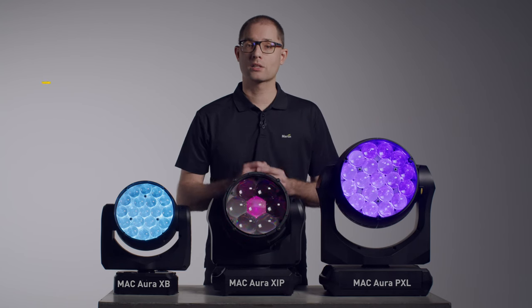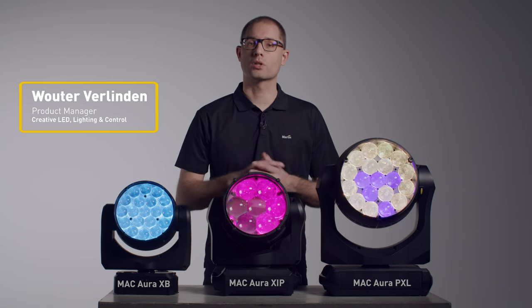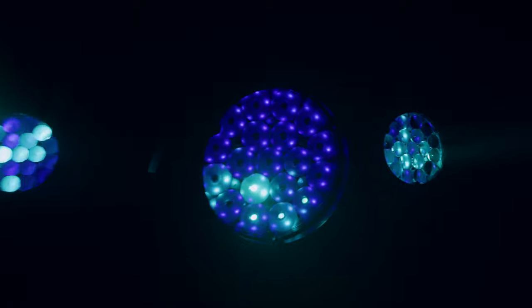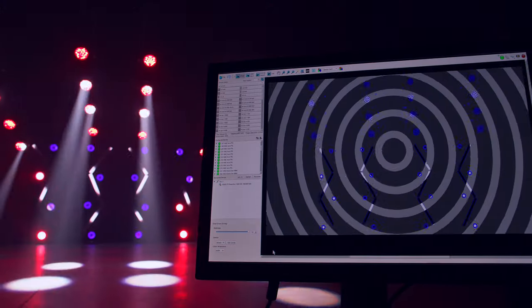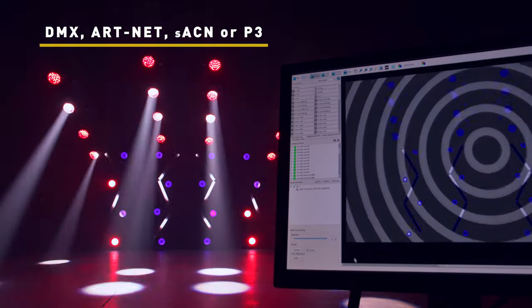Besides being great washlights, most fixtures in the Martin MacRI family offer individual pixel control using built-in FX micros, pixel mapping through DMX, Artnet or streaming ACN, or video mapping using the Martin P3 protocol.